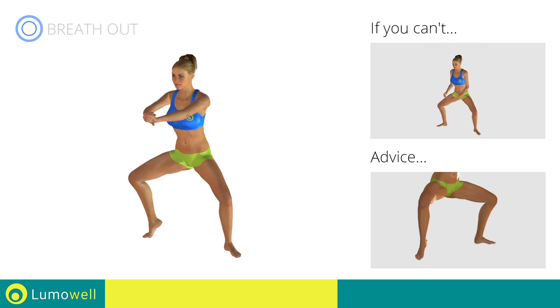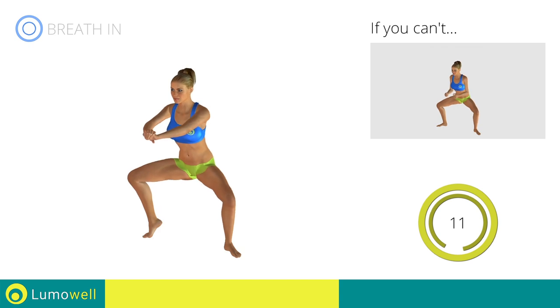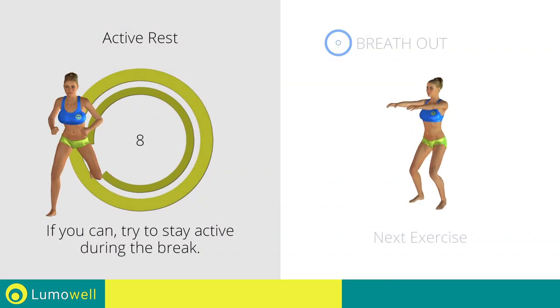Never exceed the tip of your foot with the knee to avoid damaging the joints. 5, 4, 3, 2, 1. Stop! Next exercise: squat plus hip extension.